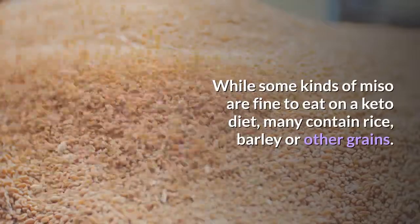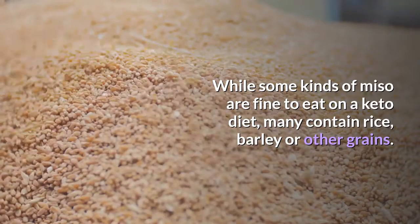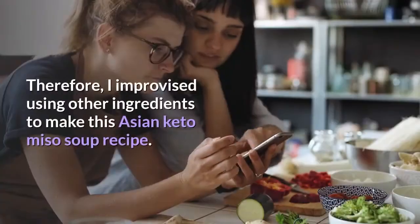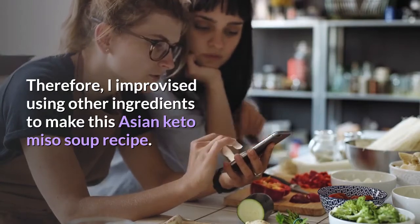While some kinds of miso are fine to eat on a keto diet, many contain rice, barley, or other grains. Therefore, I improvised using other ingredients to make this Asian keto miso soup recipe.